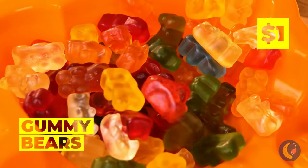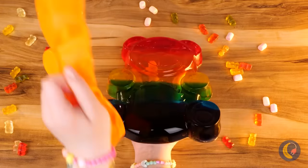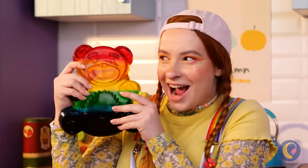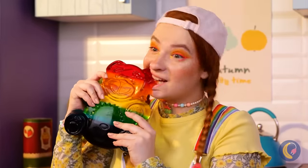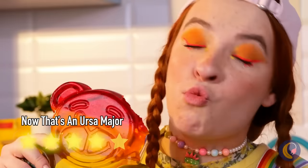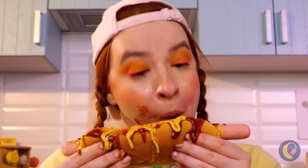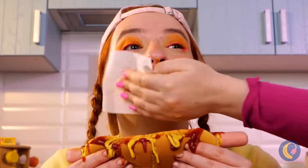Don't eat those gummies just yet — they're perfect for our next craft. They shall fuse together and make a giant gummy bear. You got a little something. Maybe we should wait for her to finish.